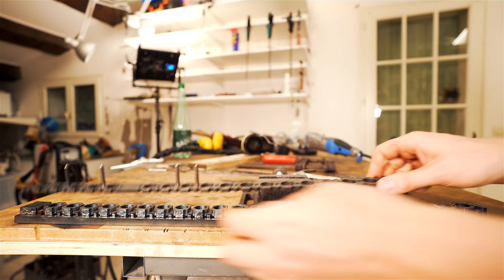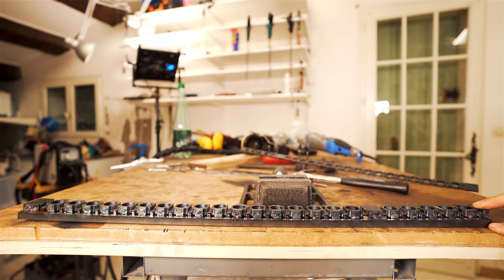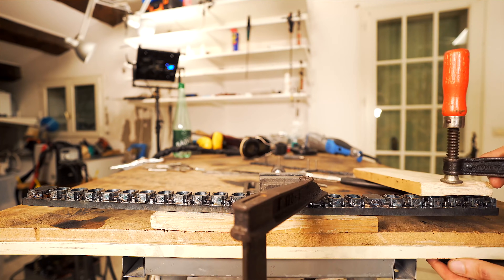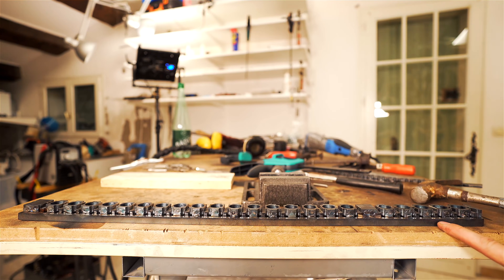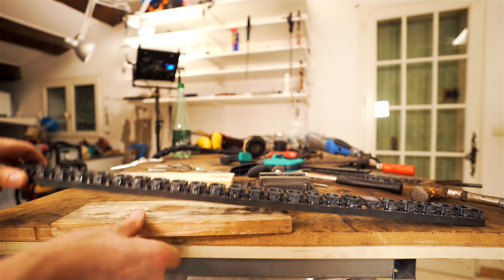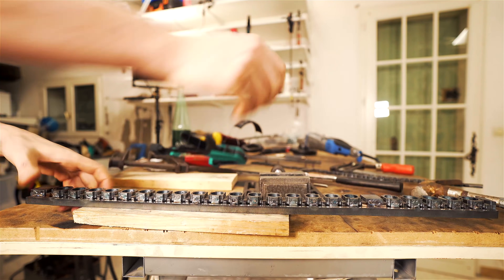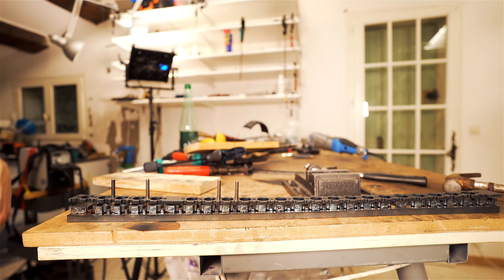Before welding on this last layer, I want to deal with any distortion. This side looks good actually. We have a little bend happening here on that side. That's really flat. Then we're ready to weld this on.